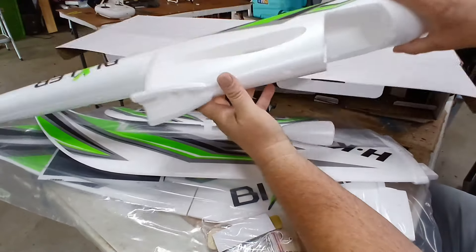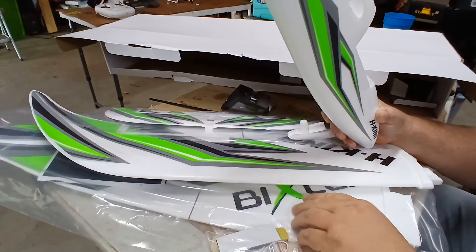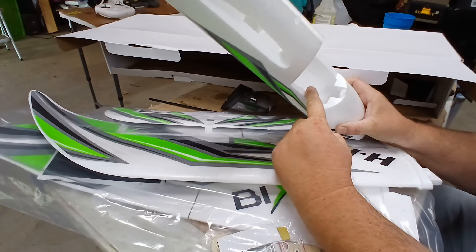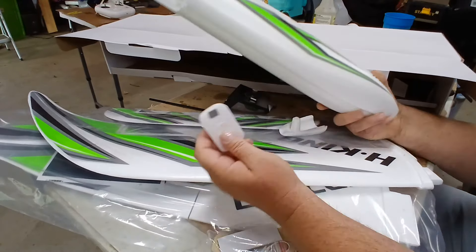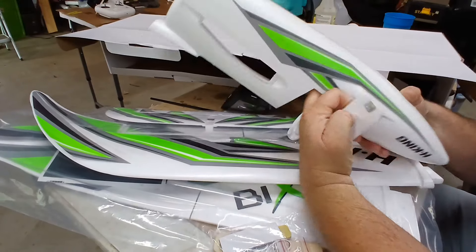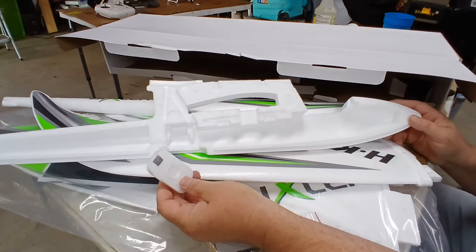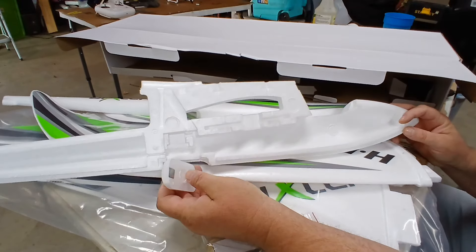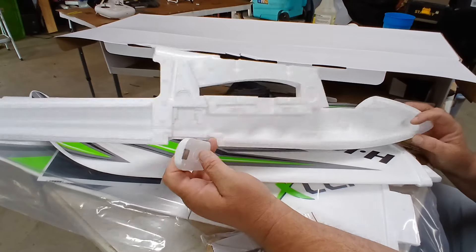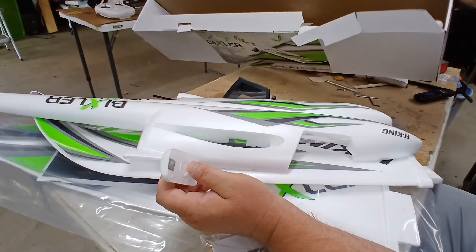Wait — that one's got a magnet on it. Why does that one have a magnet on it but this one doesn't? Wow, the halves aren't even glued together. So I'm guessing we've got to put everything inside before we glue the halves together, probably including magnets. But since there's no instructions with this, I have no idea how they want you to do it.